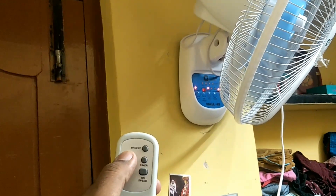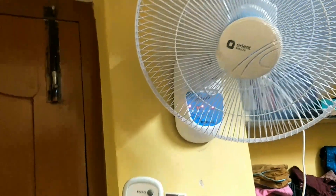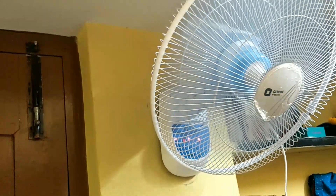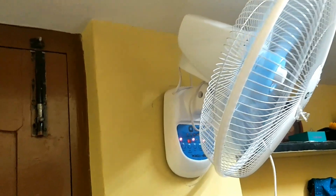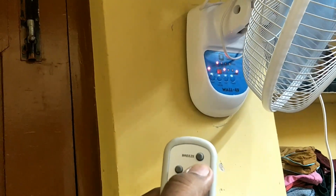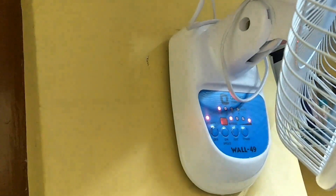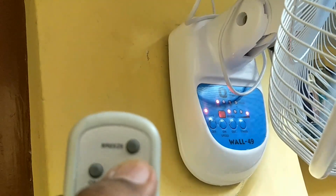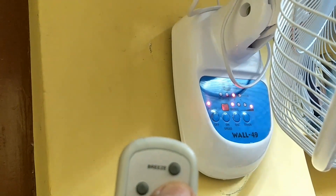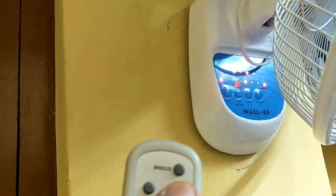You can opt for the oscillation mode. Now for the timer — once I press, it is set to half an hour. If I press twice, it is one and a half hours — so one hour is added each press. Now it is two hours; if I press one more time it will be two and a half hours, and so on up to seven and a half hours.